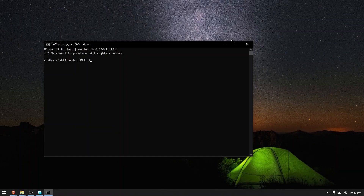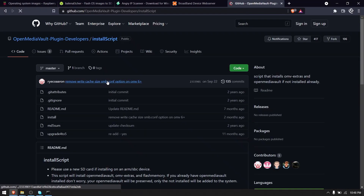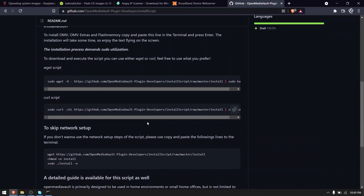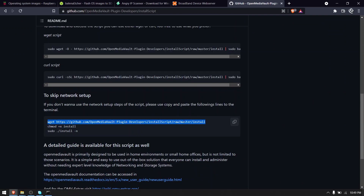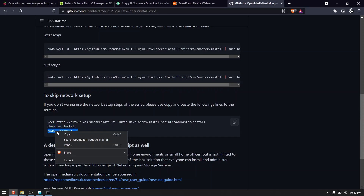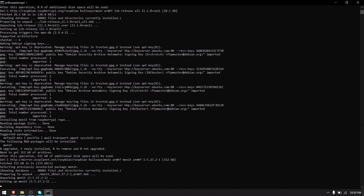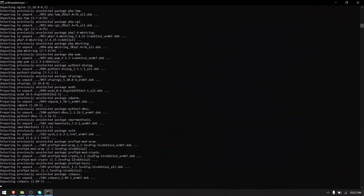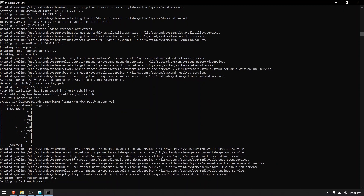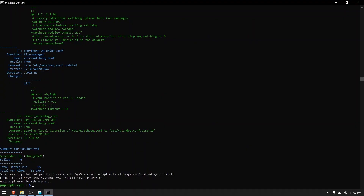Now let's install OpenMediaVault on our Raspberry Pi. SSH back into the Raspberry Pi and go to the GitHub link given in the description. Scroll down and under the heading 'to skip network setup', copy and run the following commands one by one. This command will start installing OpenMediaVault on our Raspberry Pi. It's going to take a while, so go grab a cup of coffee and come back later. After that's done, OpenMediaVault is installed and ready for configuration.